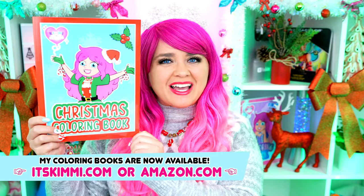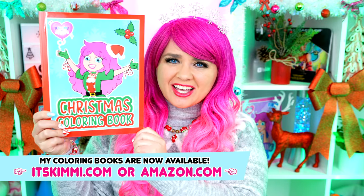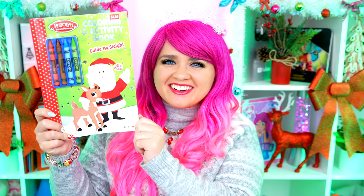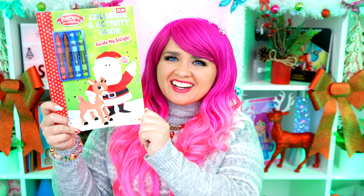Hey everyone! It's Kimmy here and welcome back to another coloring video! Be sure to get your copy of my Kimmy the Clown Christmas Coloring Book at itskimmy.com or Amazon! Today I'm going to be coloring in my Rudolph the Red-Nosed Reindeer Coloring Book using markers! Let's get started!